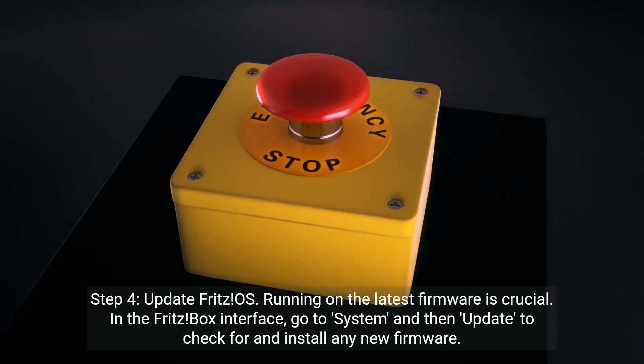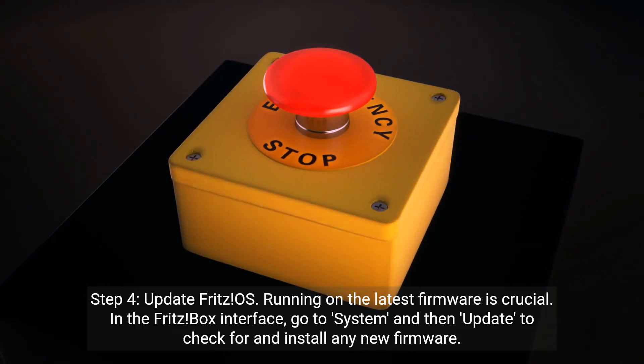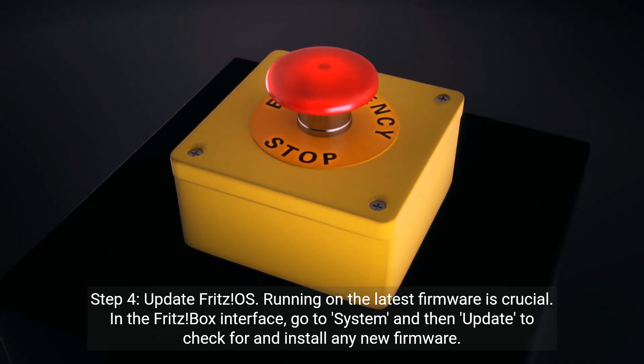Step 4: Update Fritz OS. Running on the latest firmware is crucial. In the Fritzbox interface, go to System and then Update to check for and install any new firmware.